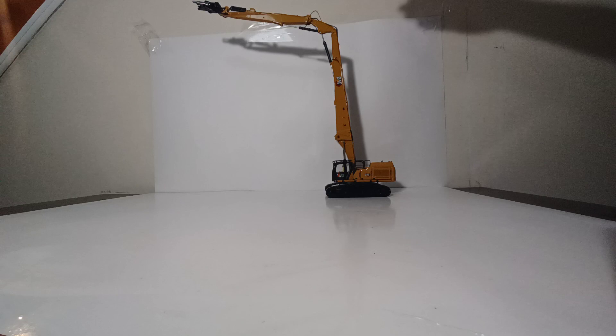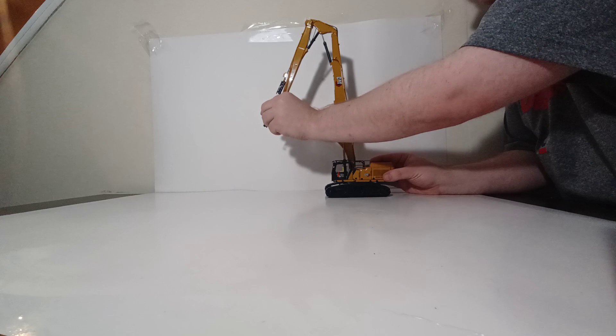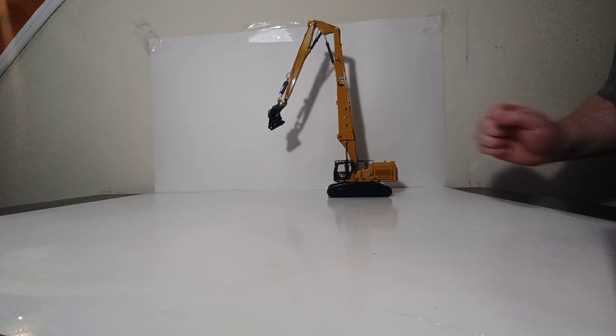The machine does not tilt forward or lean under load, and you can bring the boom down to one of several positions and it will hold that position. You can rotate the demolition attachments and they will also open and close. This is a perfect machine for a demolition diorama or display, and it's definitely been worth the wait to have a proper 1/50th scale Caterpillar demolition excavator.